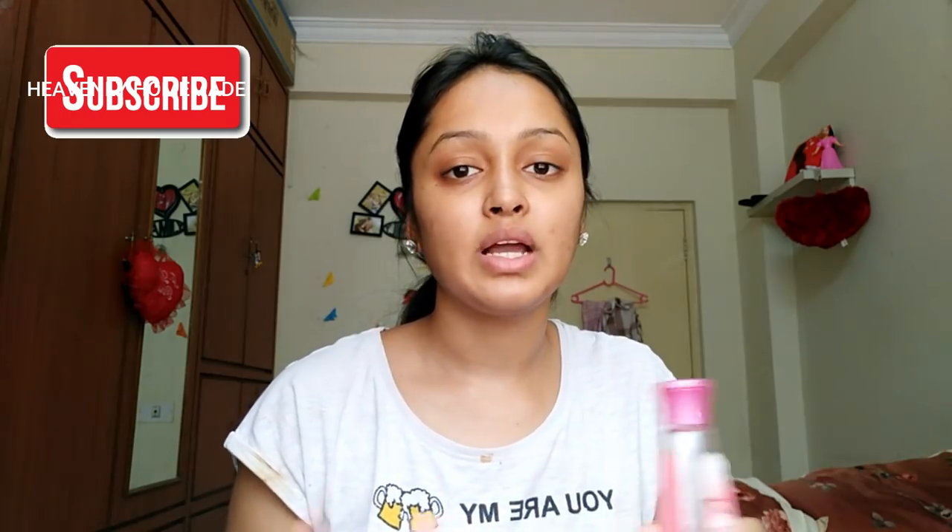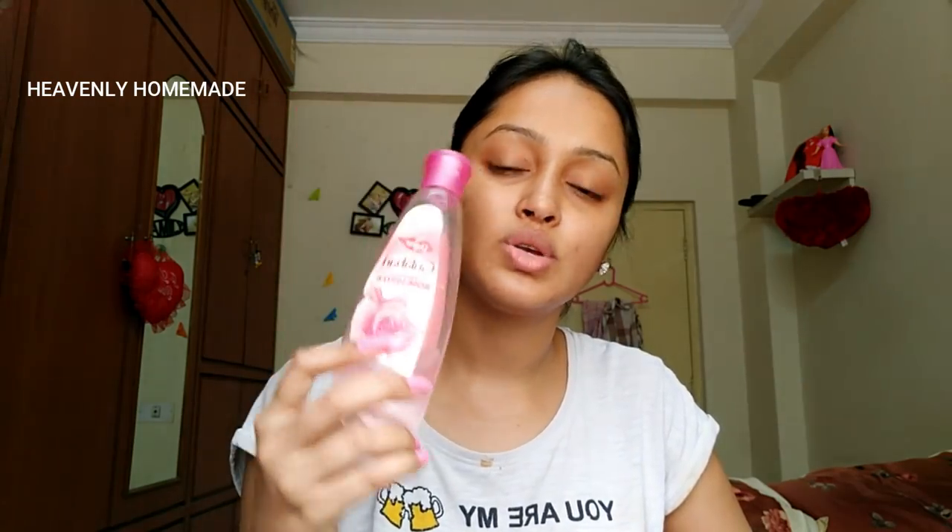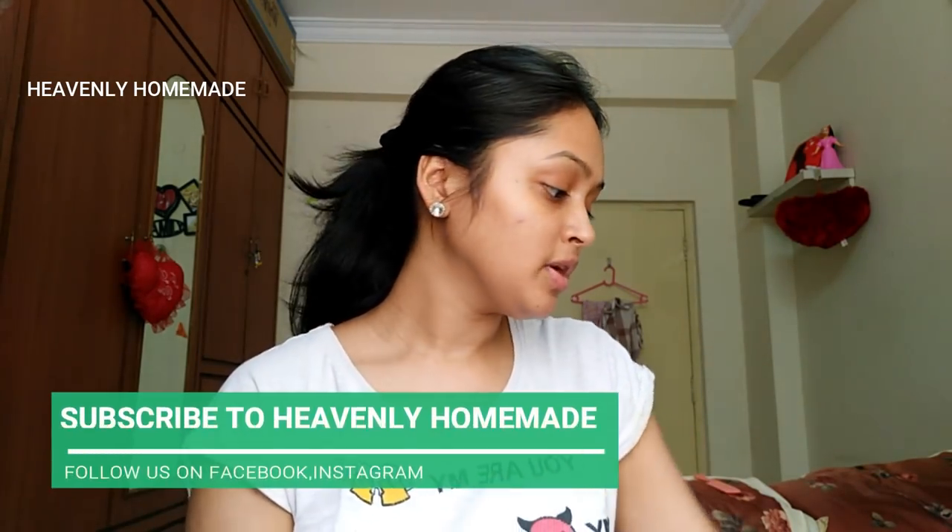I will mix it with rose water. If you have rose water, you will have toners. I will mix it with rose water — for oily skin or for dry skin. If you have sensitive skin, you should avoid orange peel powder.